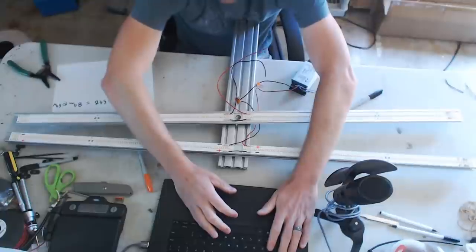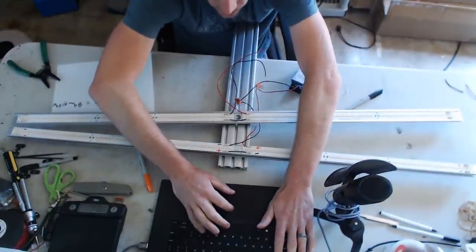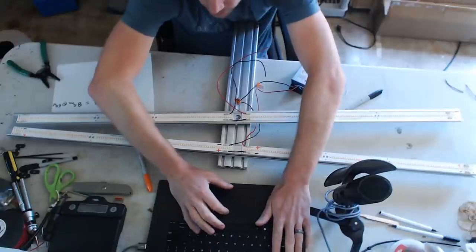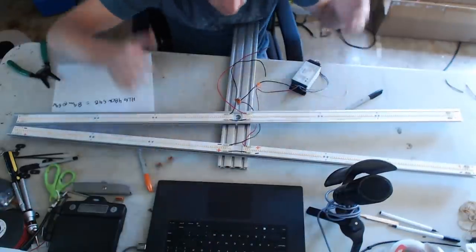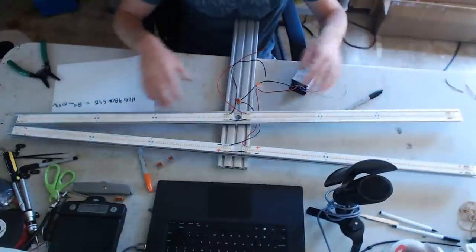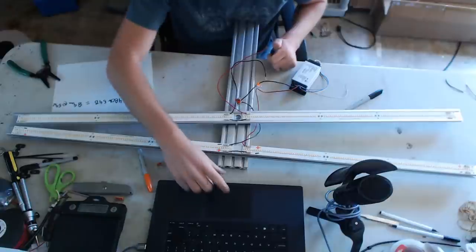Enjoy the rest of your Memorial Day! Just a quick live example of series-parallel configuration — we did the whole deal with these connectors. Hope it helps with your builds and gives you something to reference. Peace, guys!